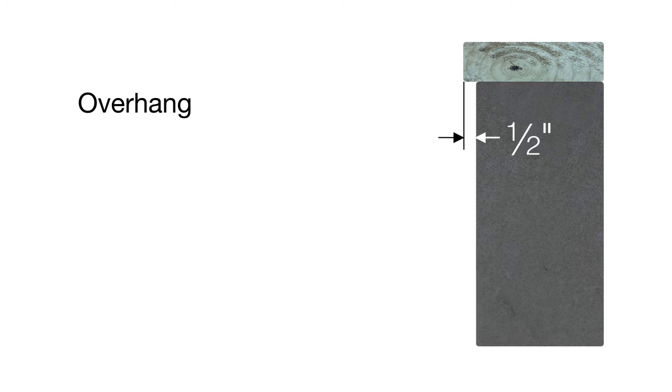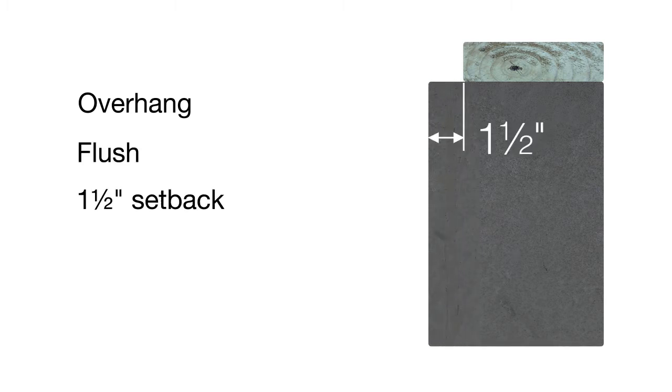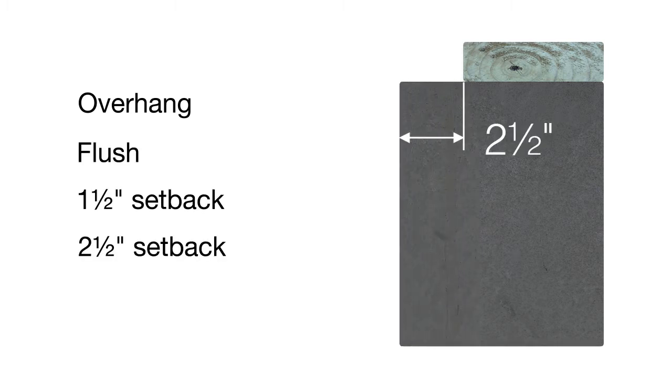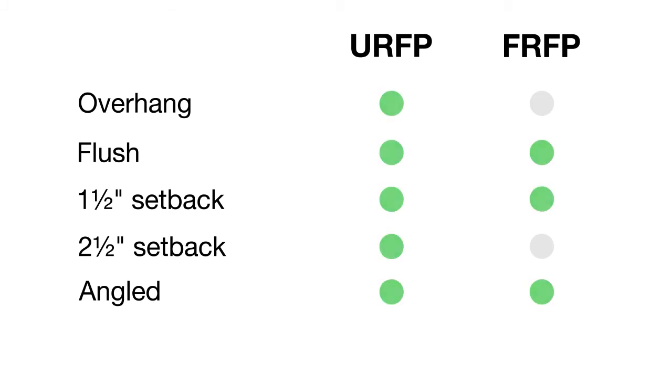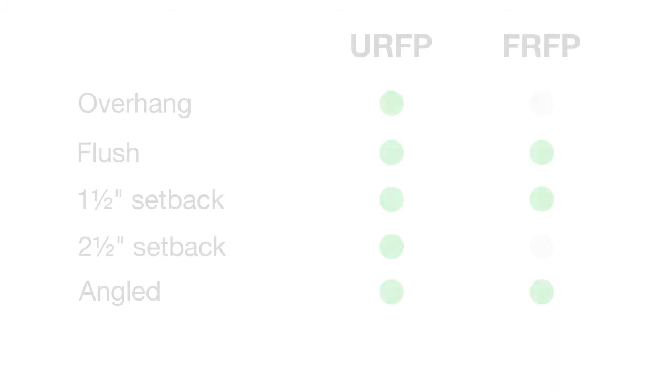These plates perform equally well whether the mud sill is overhanging by half an inch, flush, set back one and a half inches, two and a half inches, or at any position in between. They are also adjustable up to 20 degrees for angled foundations. The foundation plate you select will depend on the foundation type and sill plate orientation of your structure.